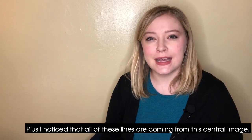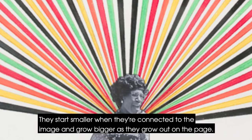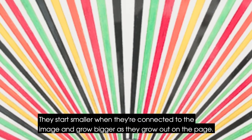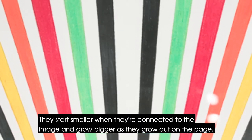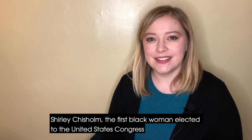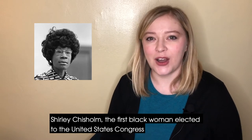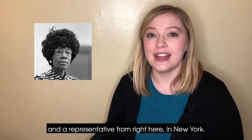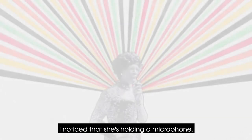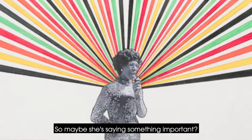Plus, I noticed that all of these lines are coming from this central image. They start smaller when they're connected to the image and grow bigger as they grow out on the page. And when I was looking closer at that image, I realized who it was — Shirley Chisholm, the first black woman elected to the United States Congress and a representative from right here in New York. I noticed that she's holding a microphone, so maybe she's saying something important?